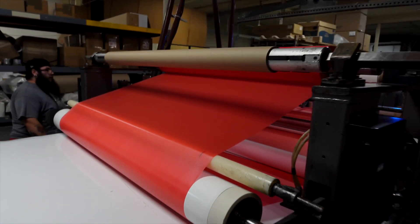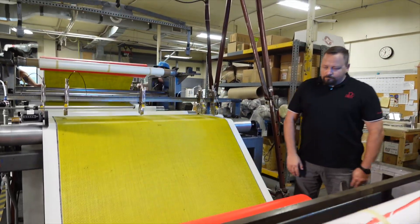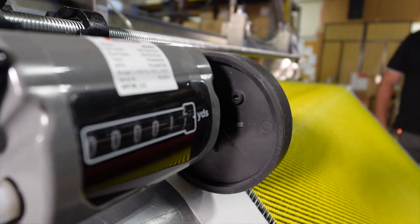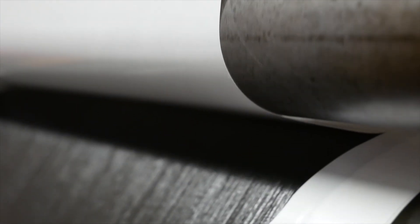Why is small quantity so important? We're able to get to the smaller markets of people that are trying to prove a product or invent something new. If you want to do an R&D project, you don't want to have to buy $6,000 worth of material. Or if you're a small manufacturer, you don't want to have to buy a year's worth of material to make two parts a year.